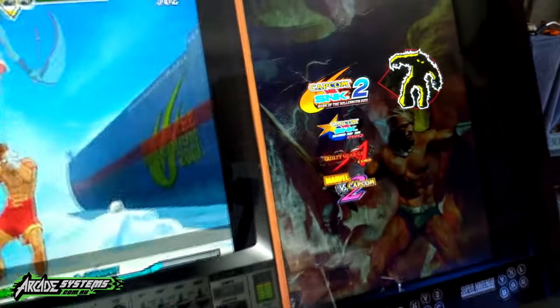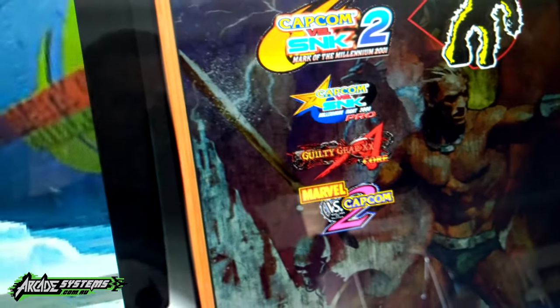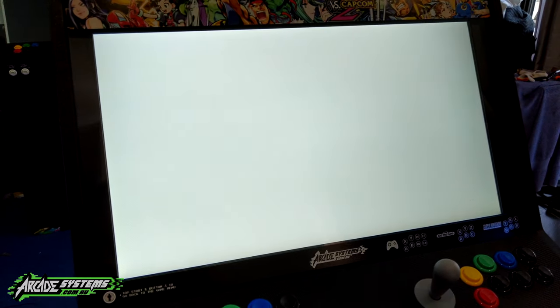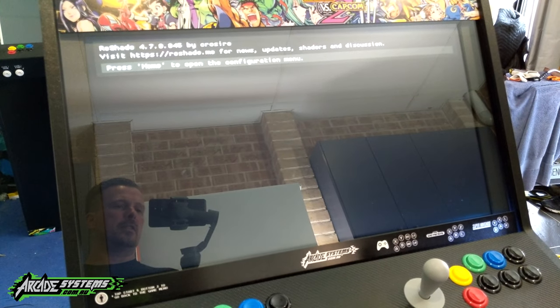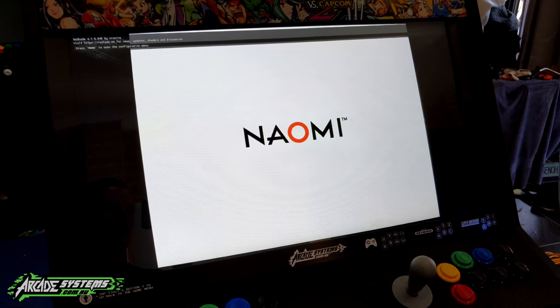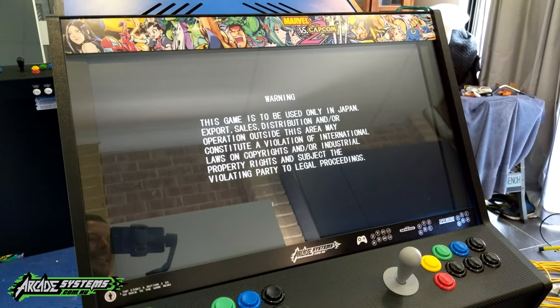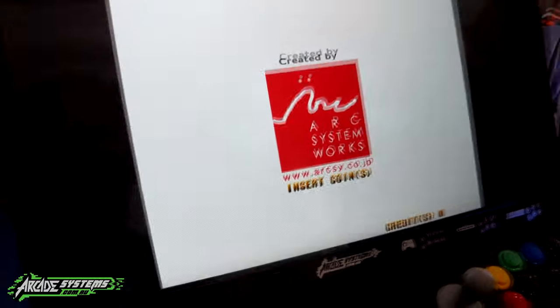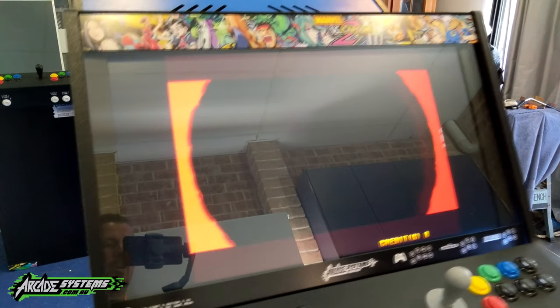Naomi — it took me ages to get these working. These are very, very loved games. Guilty Gear — people that know fighting games and the emulator community know that these are crazy difficult to get working. Not only have I got them working, I've got them working with the original scan lines the way they were back in the day, so the graphics are just absolutely sharp.